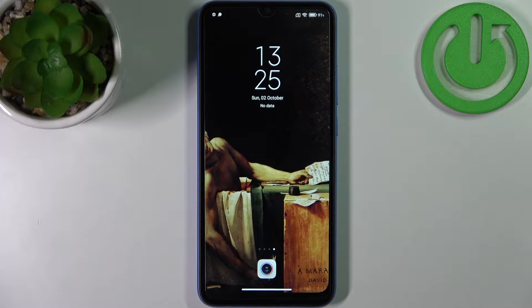Here I have Xiaomi Redmi 10A and today I'm going to show you how to scan QR codes on this device.